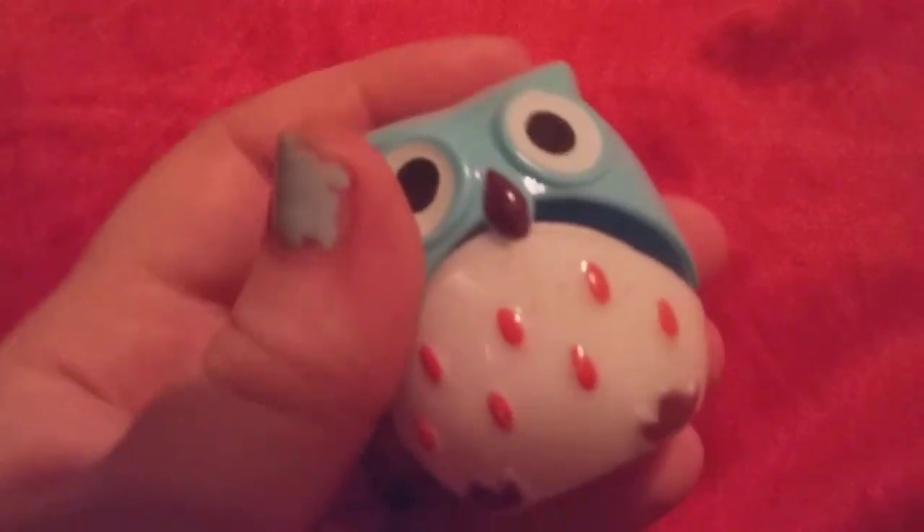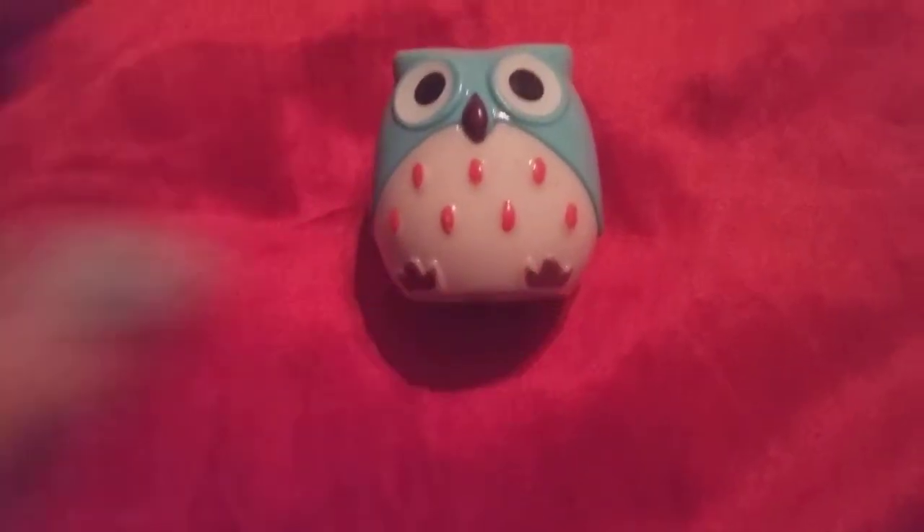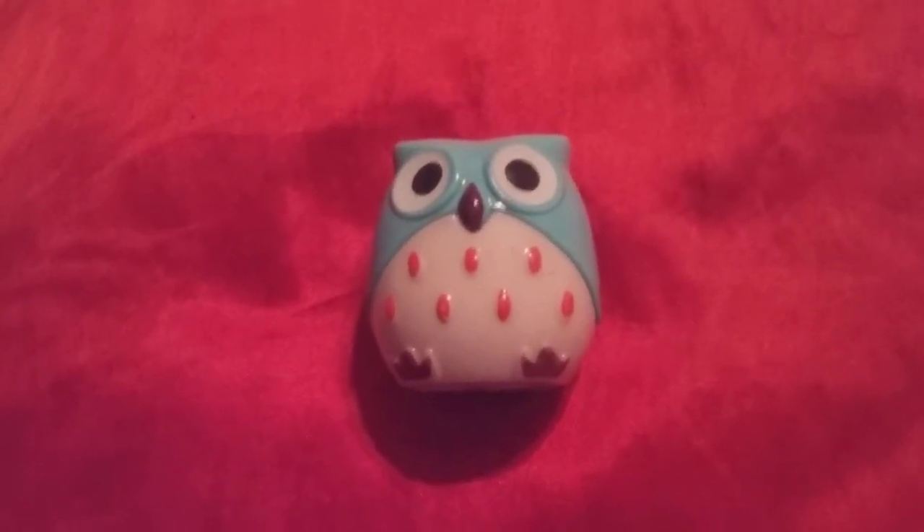It's an Owl Pencil Sharpener. I got this in the friend mail and I just want to say thank you, Mary. I want to show you how much I like it. It works really well and I like using it for my eye pencils. Thank you.